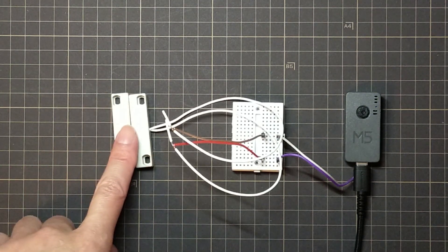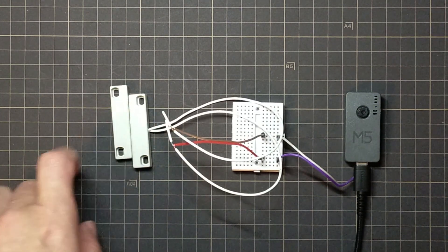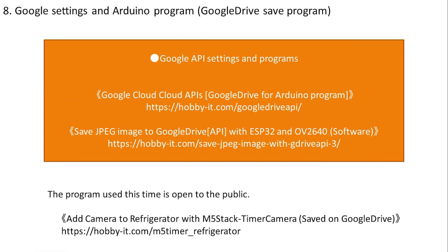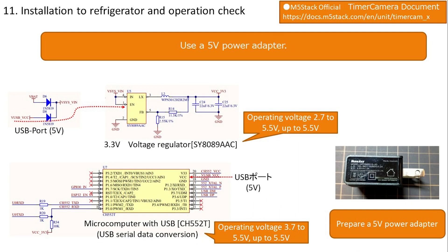The LED state also shows up correctly on the serial monitor. This completes the operation check. Next, we create the program that uses this switch to acquire the refrigerator image. The program uses the reed switch as a trigger to acquire camera images and save them to Google Drive. Since the door takes a little time to open, the image is acquired and saved two seconds after detection. The program is published on the Hobby IT site.